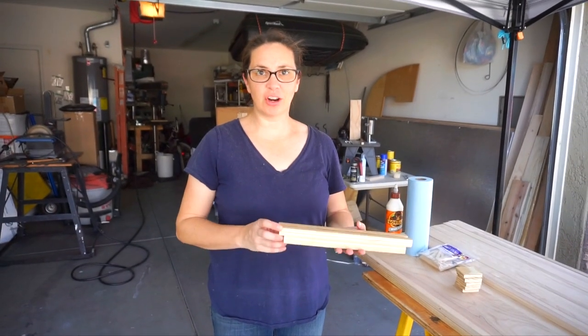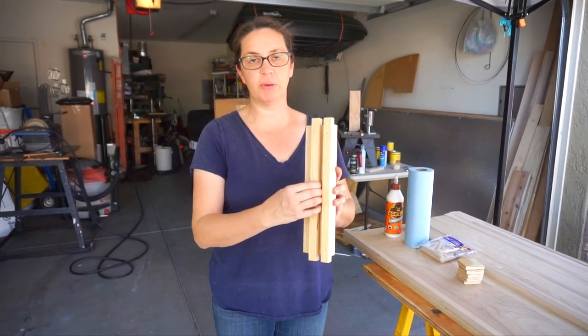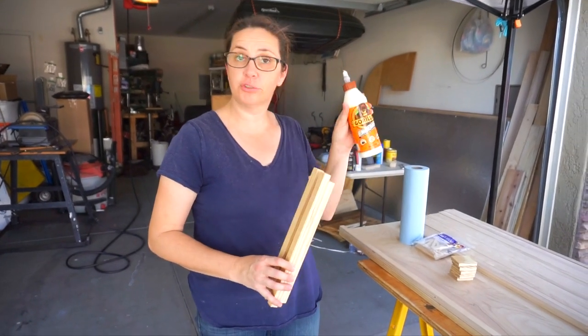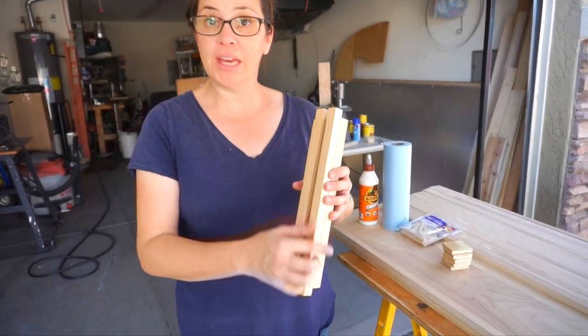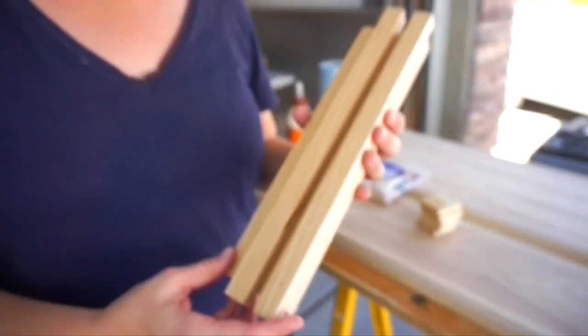All right, so we're ready to start assembling. We used our little tester pieces to just see how it would glue down and what we needed to do to attach this. We're just using our trusty Gorilla wood glue that we like. We did try brad nailing it — gluing it and then throwing a brad nail in each end.